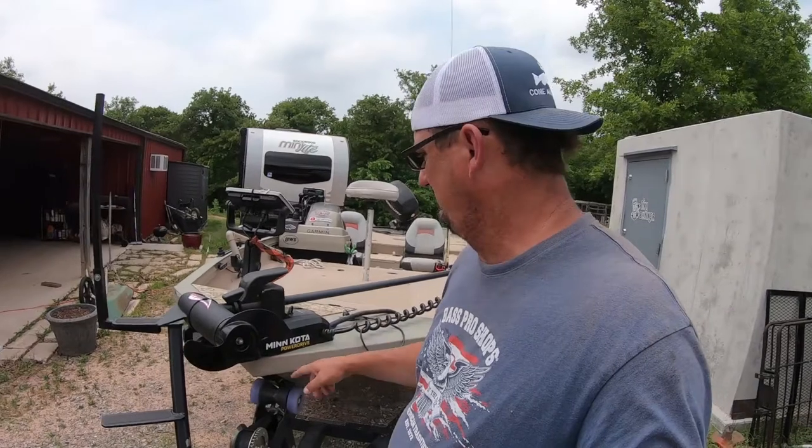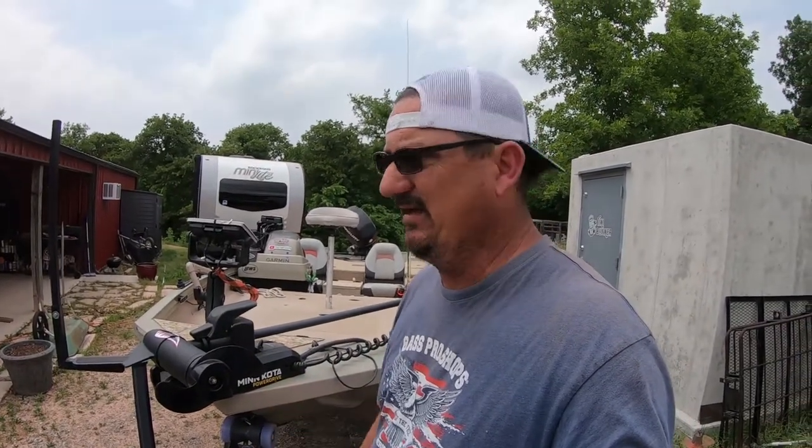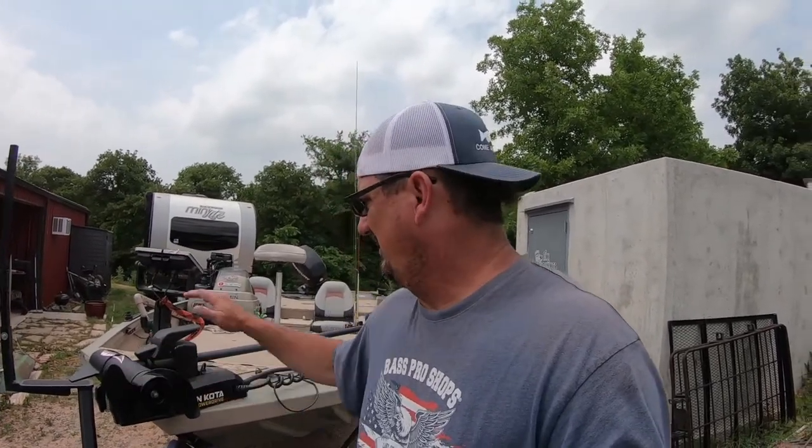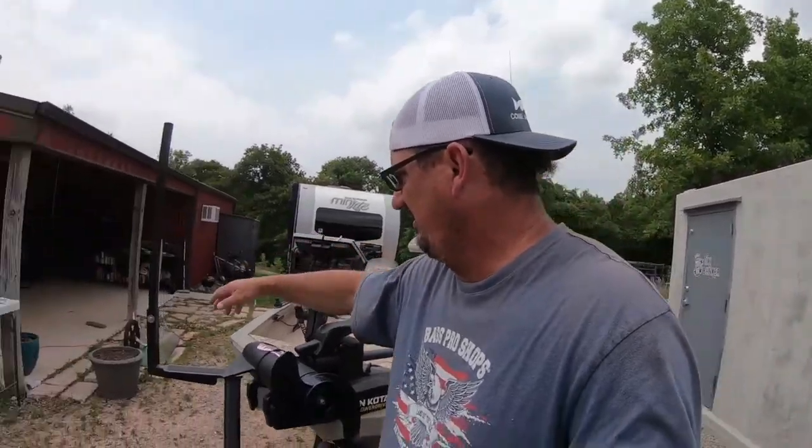On the front there's a 24-volt Minn Kota Power Drive with the i-Pilot. I don't even have a foot pedal for it. I used to play guitar and sing in a band for 20 years and was always trapped on foot pedals, so I just didn't want one. Being 24-volt it's 70 pounds thrust with the i-Pilot — I'm really happy with it. I may be missing out without a foot pedal, but I like it.